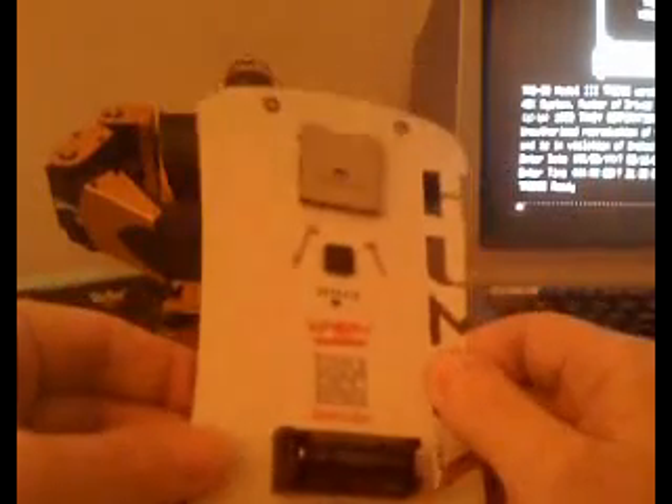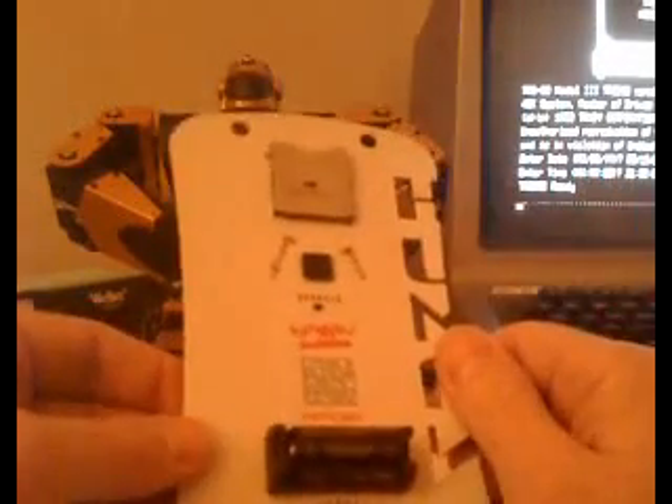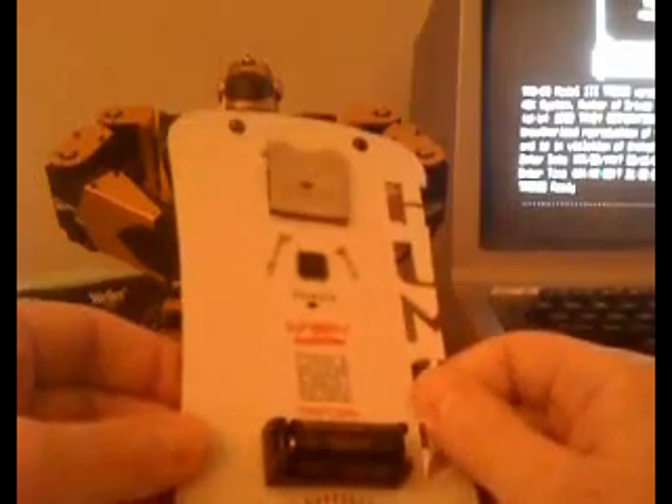Almost everything else you see on this badge is actually overkill for this application. Really all that matters is the microcontroller, the clock crystal, the battery, and the button. None of the other components that you see on this badge are even needed or used for the iPod dongle.